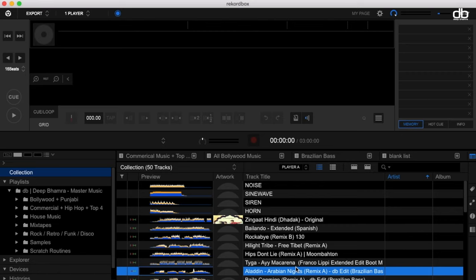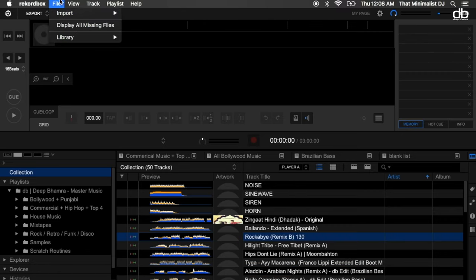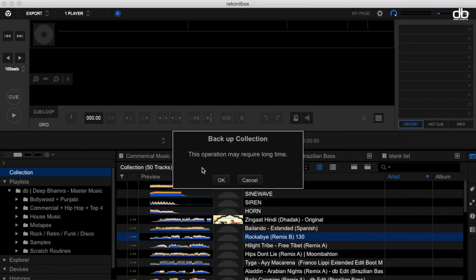All you need to do is simply click on the File option in the top left corner of the menu bar and click on Library, then click on Backup Library. A box will open that says 'Backup your collection — this operation may require a long time.' Make sure you have enough time and then click OK.